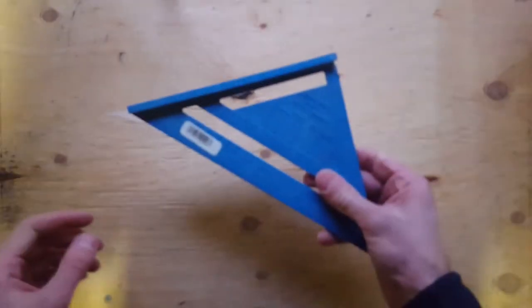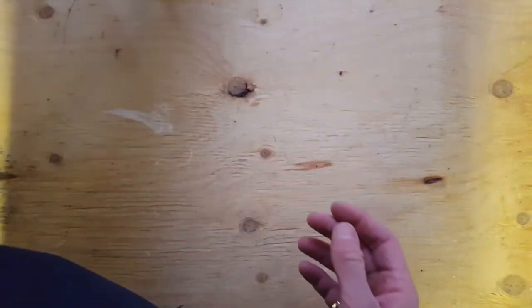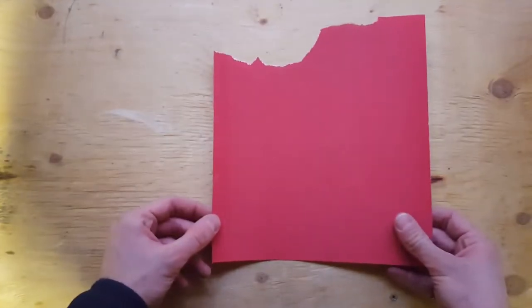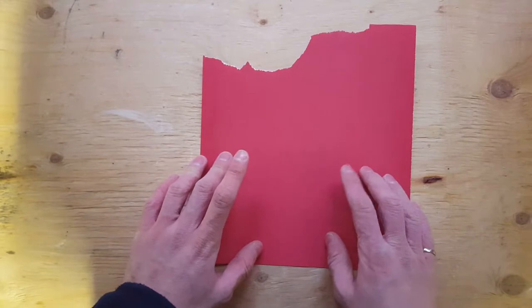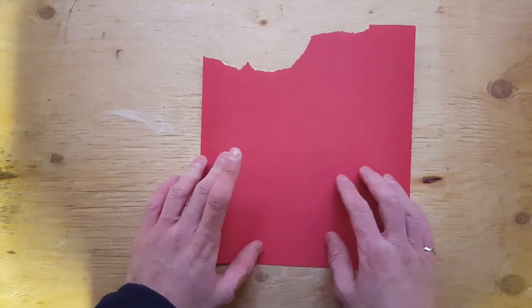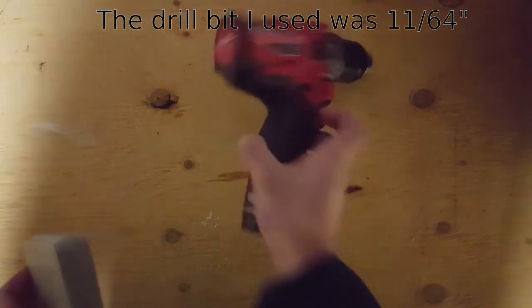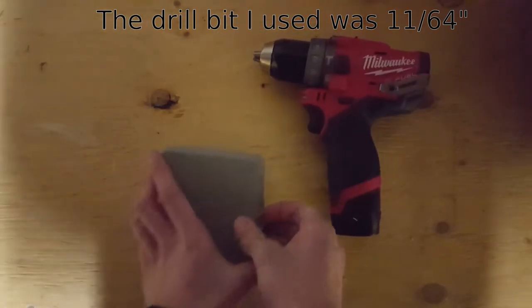I'm going to be doing this project with my Makita circular saw, a speed square to do a 45 degree angle cut, some random blocks of wood as supports, and a bunch of clamps. I've also got some sandpaper — this is 220 grit because it's what I have — just to knock off the edges on the PVC pipe. We're also using a cordless drill and some drill bits.